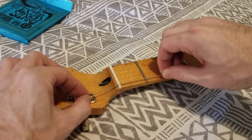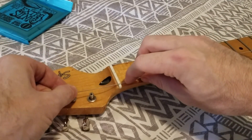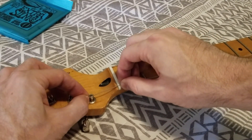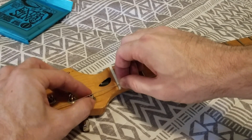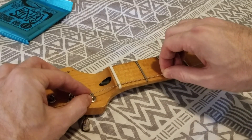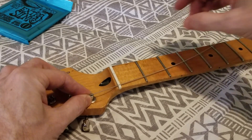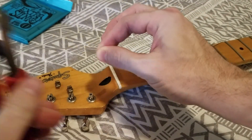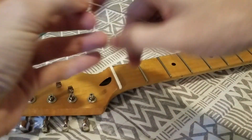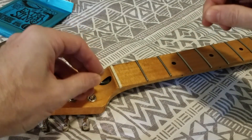Go back two frets. I'll show that again because a lot of people just don't get this. The string is hand-taut. I grab it at the end of the tuner post, grab it at the nut, let my fingers go slack, and just pull the string back two frets. Now at this point I've got all this slack. Then I grab here and snip. Now I have the absolute correct amount of length to put into the tuner post.